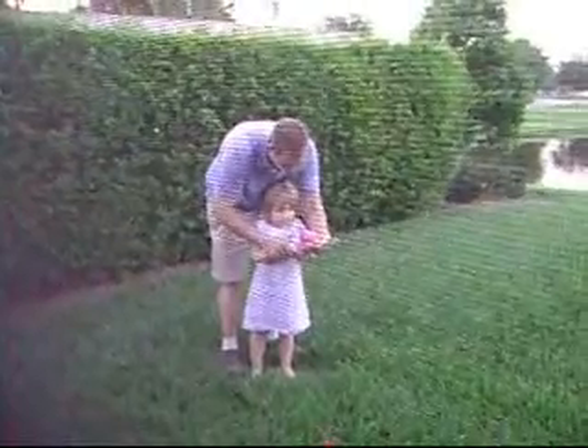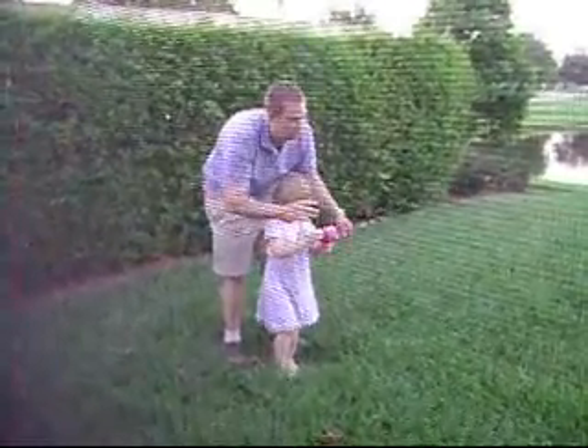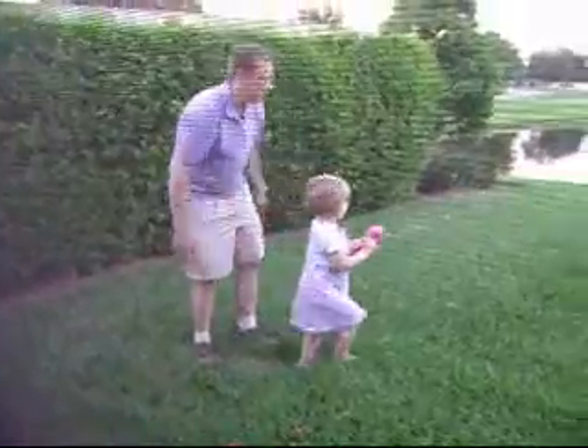Take one hand and stop. There you go. Okay, now stop reeling. Now push the button. Now reel it in.